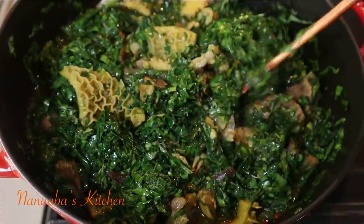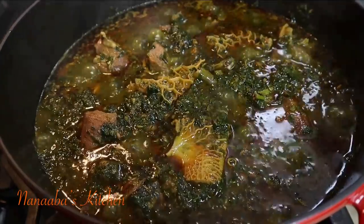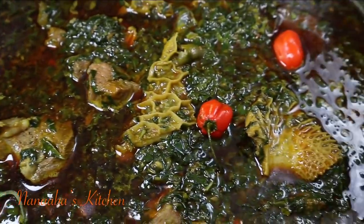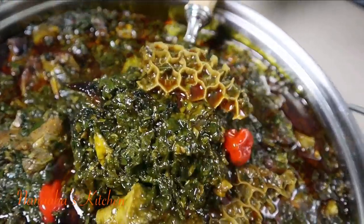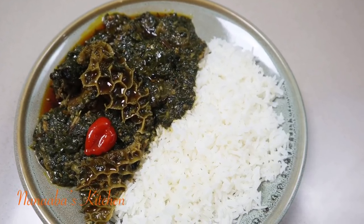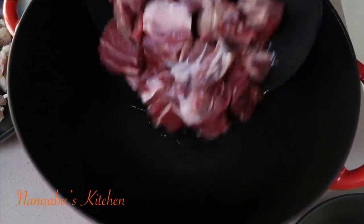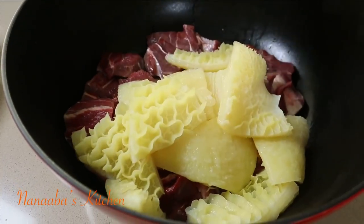This is absolutely an upgrade to the recipe I shared before, about three years ago when this channel had just begun. I went to the store to stock up on groceries and found some fresh sweet potato leaves, so here we are — let's do it, friends! We start with some boneless beef shank, followed by beef tripe.